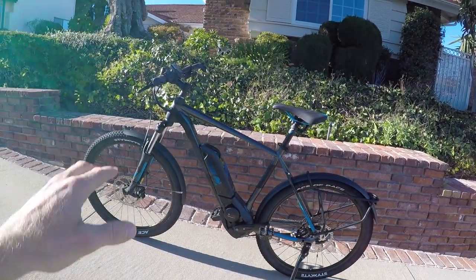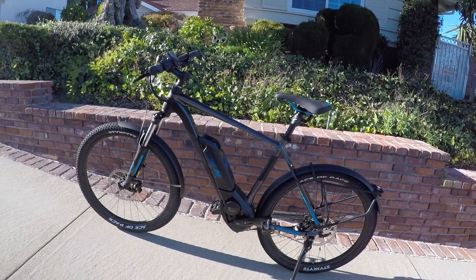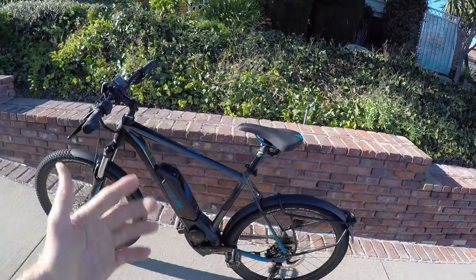And in that $4,000 range, I think this is kind of the best looking bike that I've seen that's a speed pedelec. It's one of the leaders, at least in my mind at this point — they're always changing and new stuff's coming.